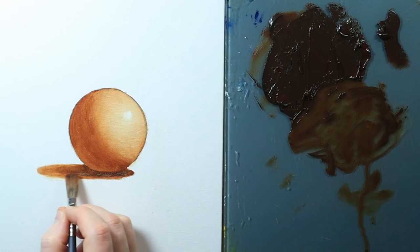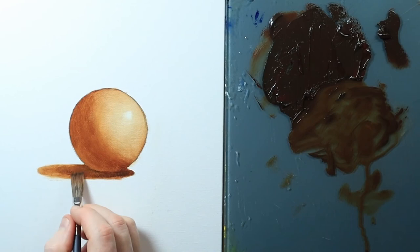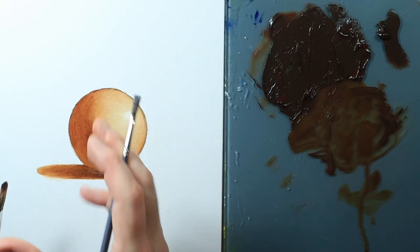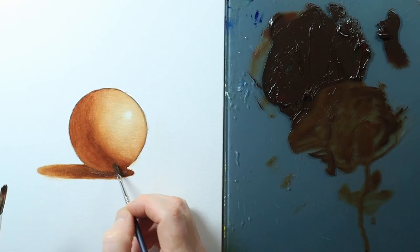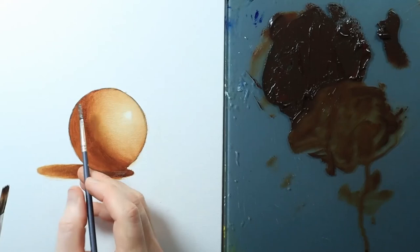Burnt sienna is also pretty transparent, so that transparent color works well for this. Something like a cadmium color or yellow ochre with more opacity might be a little more tricky. After working on this for a while the paint starts to set up and get a little more stiff, which is sometimes helpful. Experiment with different tools — you can do as many spheres as you'd like with different colors, brushes, and surfaces.